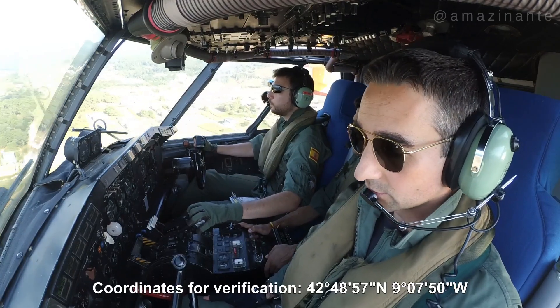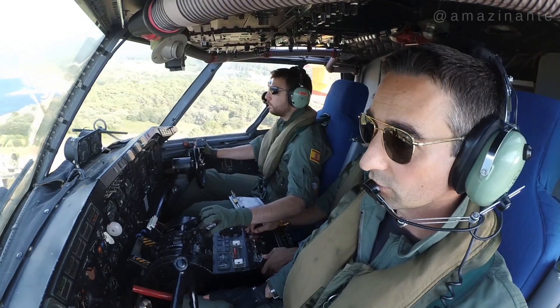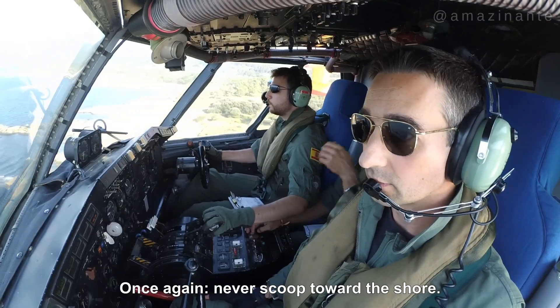The second part of the video shows another well-executed scoop, again by my young co-pilot during his first fire season, but this time on the western coast of Galicia and filmed from the cockpit.